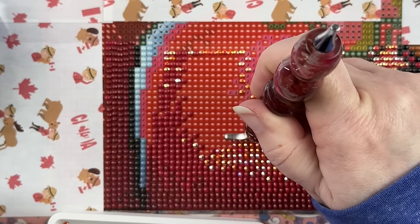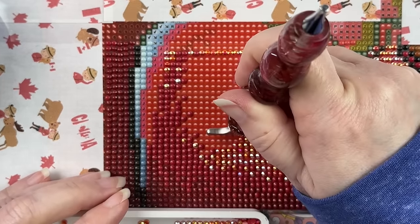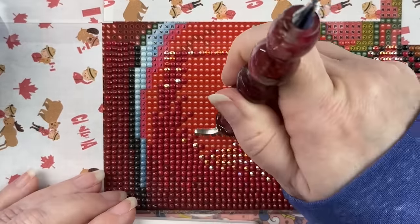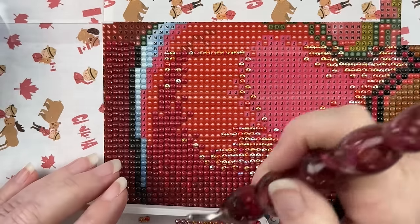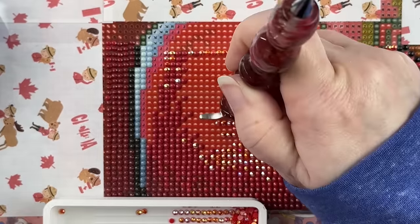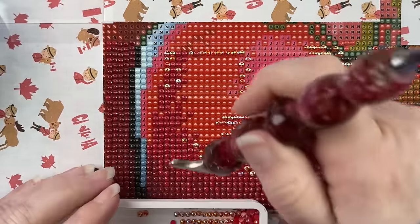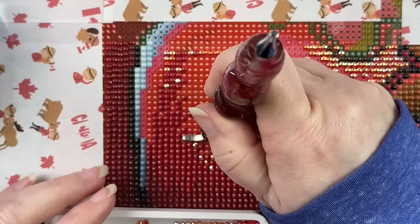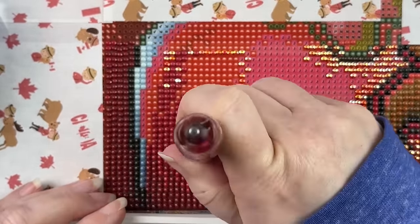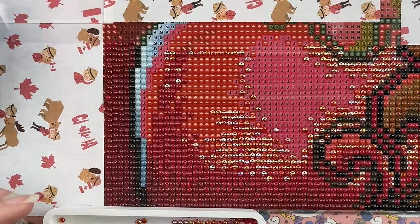Some of the people I compare myself to have been at this for years longer than I have, and they do completely different things — color by numbers, paint by numbers, other crafts like crochet or cross-stitch, resin work. My channel focuses pretty much just on diamond painting, so I'm doing things a little bit differently, and that's okay. Just hang in there and keep at it. I never would have imagined getting to where I'm at now.